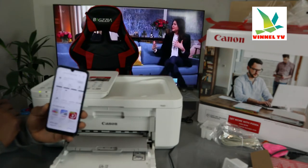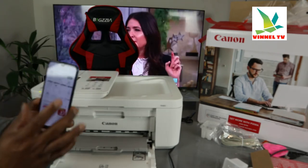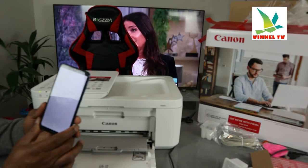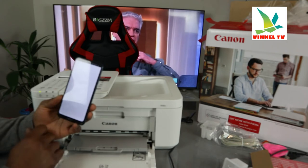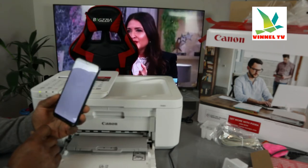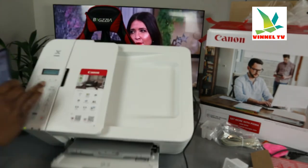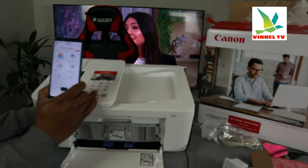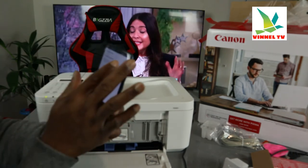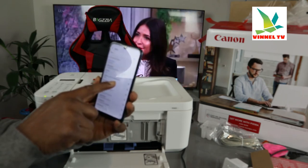Once it's updated, wait for it to be ready and click to open it. In the app, go to 'Add a Printer'. Then go to the network settings and look for this printer. Here we go — we can see Canon TR4600 series. Click on it.